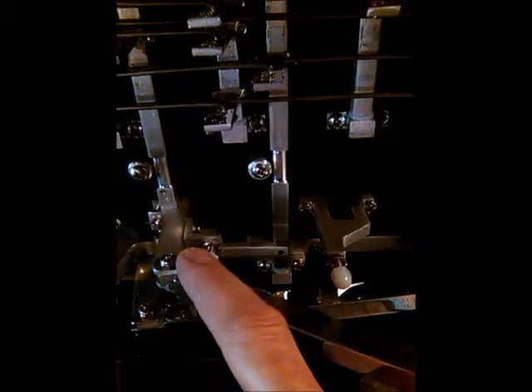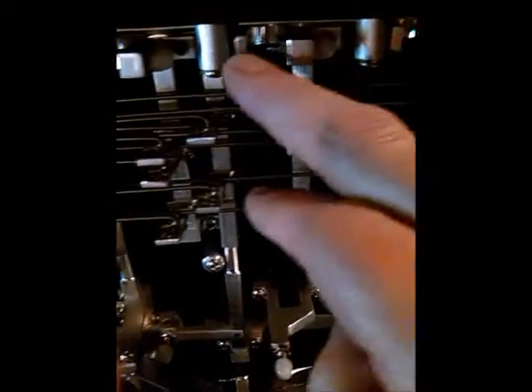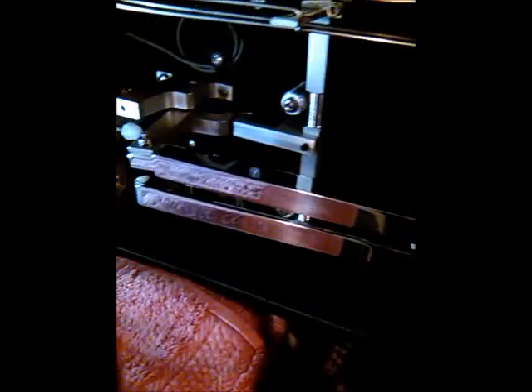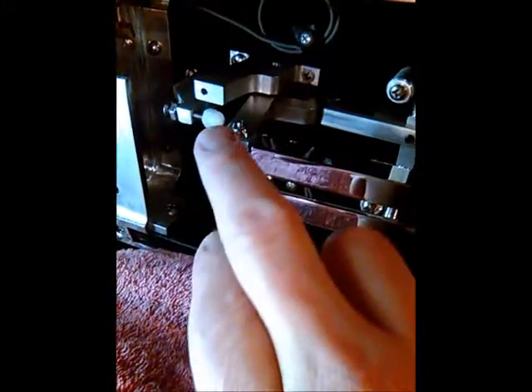As you can see, double-stop nylon. The whole guitar has nylon stops the whole way throughout. Every stop has a nylon protection on it, every single one.